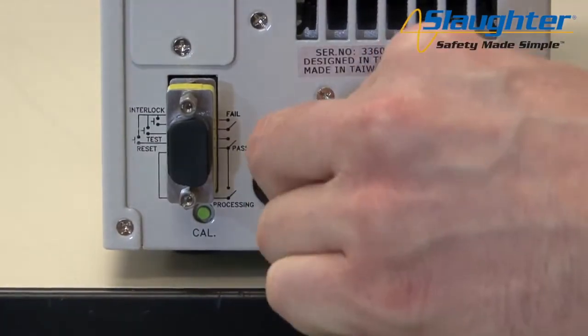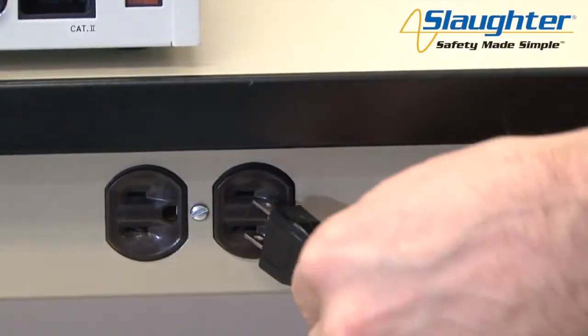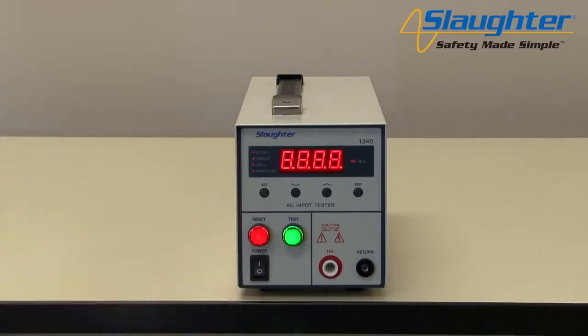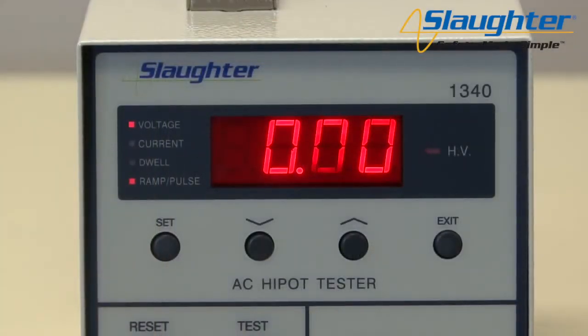Connect the power input plug into its socket on the rear panel of the instrument, then connect the male end of the plug to the outlet receptacle. Now turn on the power switch on the front panel of the 1340. Upon power up, the instrument will briefly flash the model number and firmware version number. Next, we're going to set up an AC Hypot test. Press the set key and the voltage LED will illuminate and flash.